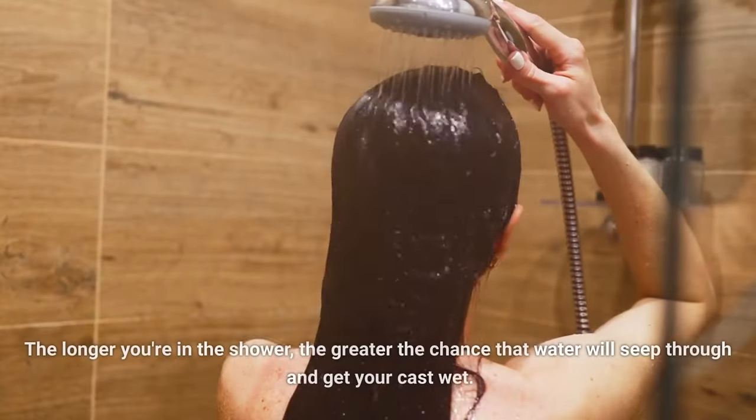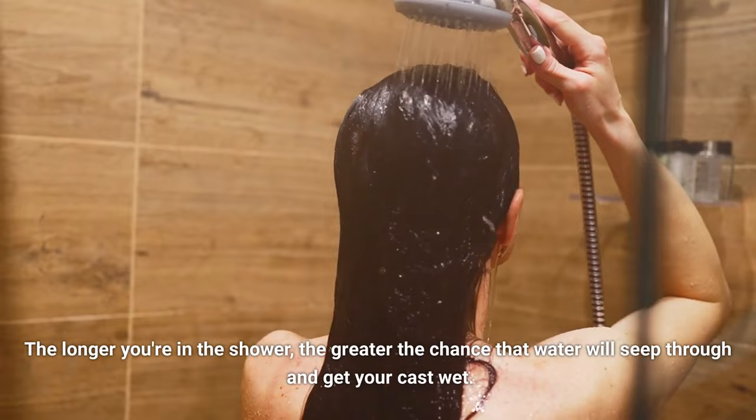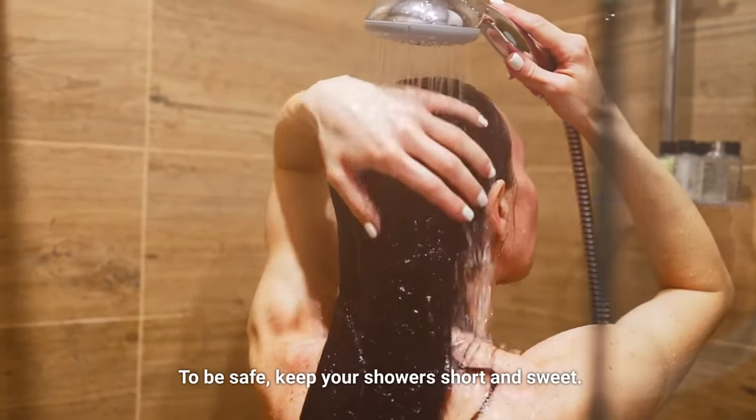Take shorter showers. The longer you are in the shower, the greater the chance that water will seep through and get your cast wet. To be safe, keep your showers short and sweet.